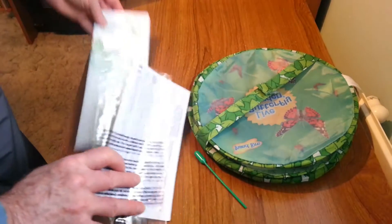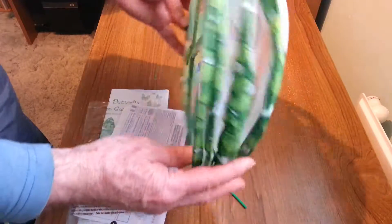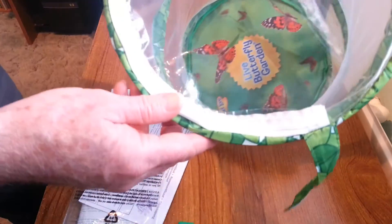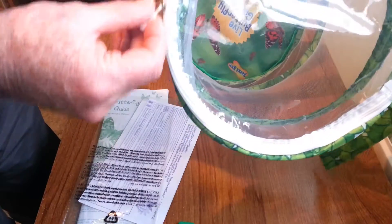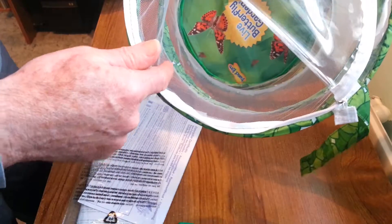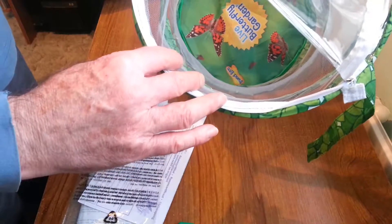And then we've got the actual pavilion or housing for the butterflies, which is quite neat. It's velcroed and will automatically expand into this quite neat housing. You can see it's got a see-through top and a zip just here so you can access the insides when you're putting in the chrysalis and all the vegetation and feed for when the butterflies emerge.